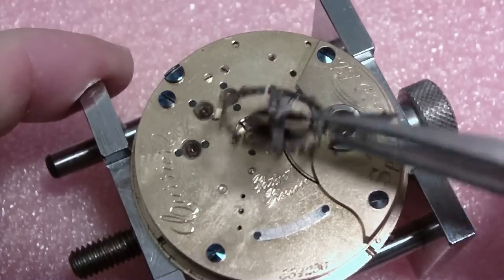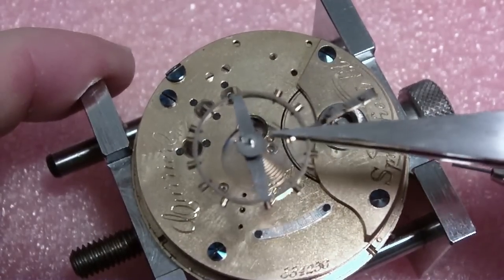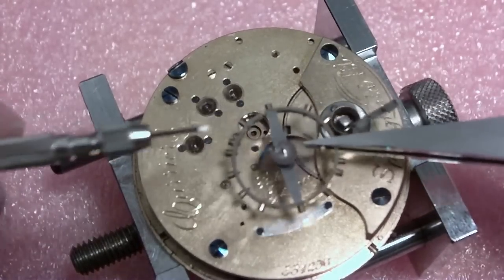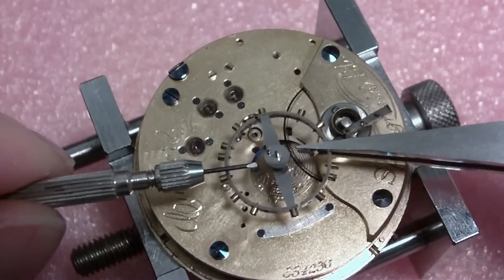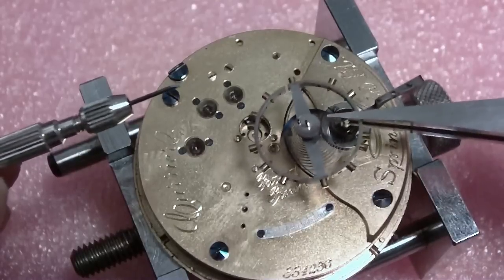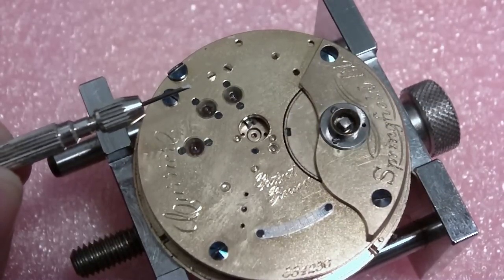You have to take it out together with that holder, making sure it's not sticking in the holes. I got it off as one unit. Now I'm going to flip this over. See, this bothers me — the roller jewel is supposed to be 90 degrees from the balance arms, and in this one it isn't. So I'm going to have to fix that. I have the capabilities. I'm going to drop this in a container.